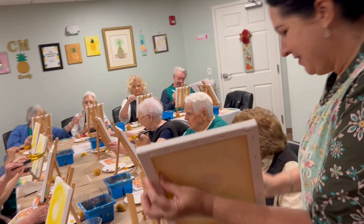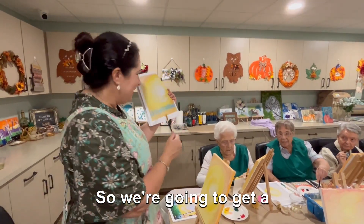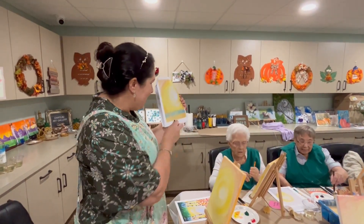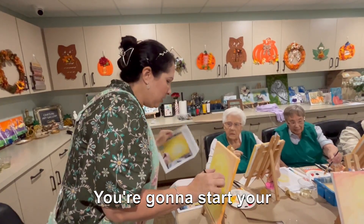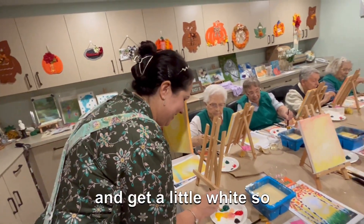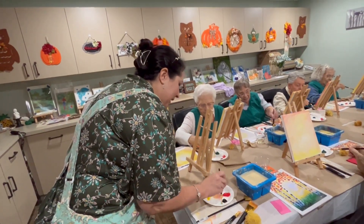The most important step is going to be painting the grass. We're going to get a little bit of green and white mixed together. Start about an inch up from the bottom of the canvas — that's where you're going to start your grass. Get a little green and a little white so it's kind of like a lighter green, but not too light.